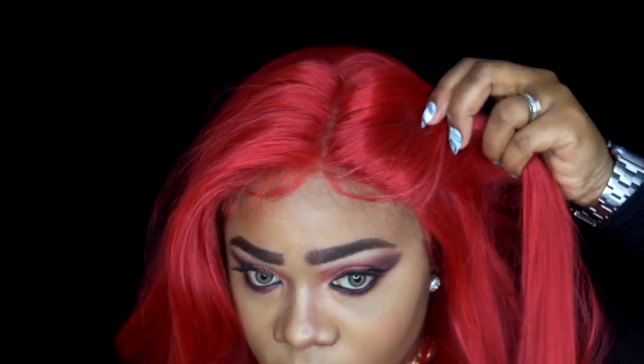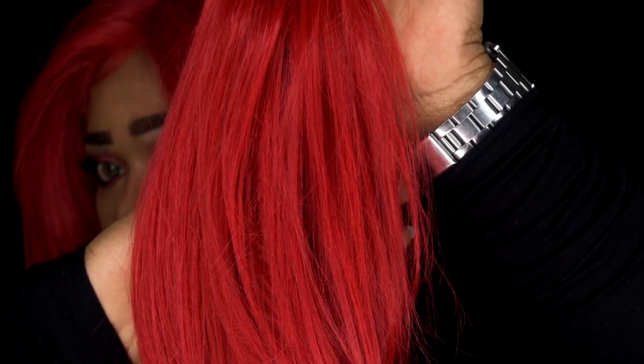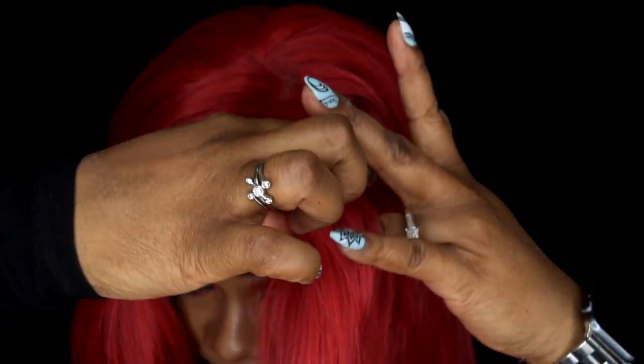This is a bone straight texture. Here's what the scalp is looking like — you can part it anywhere on this wig. It also comes with a piece of lace at the back in case you want to pull it up into a high ponytail or high bun, so you can definitely do that with this wig.